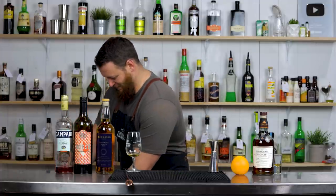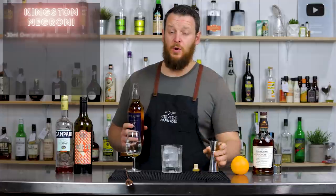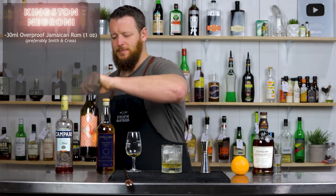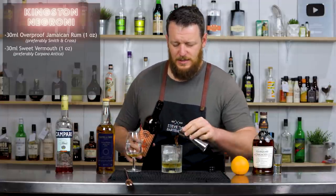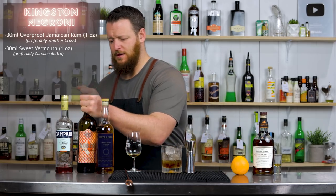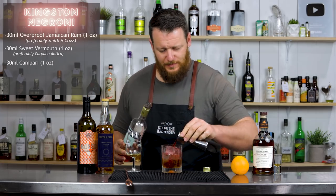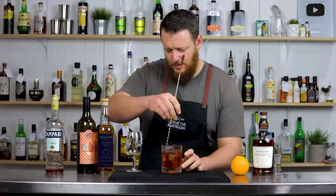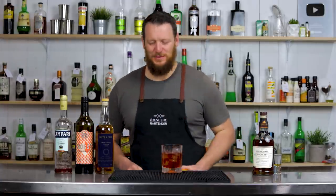Let's actually make a drink with it, now that I've been waffling for a good five minutes. So it is just a Negroni, equal parts — 30 ml, one ounce. Key difference is instead of a gin, I'm using Smith and Cross Jamaican rum. Sweet vermouth — this is Adelaide Hills, so it's local to me, but Torino style, so it's an Italian style sweet vermouth. And to finish off, my bottle of Campari. So all 30 ml, one ounce. Give it a quick, short stir, and then garnish with a twist of orange.